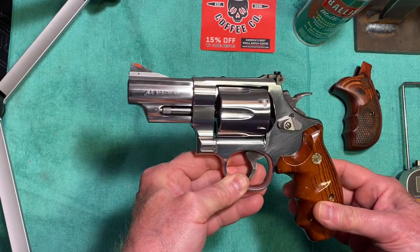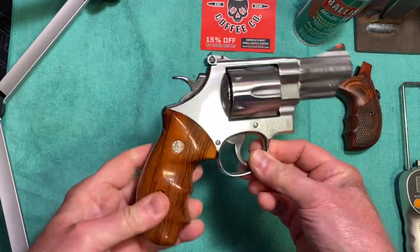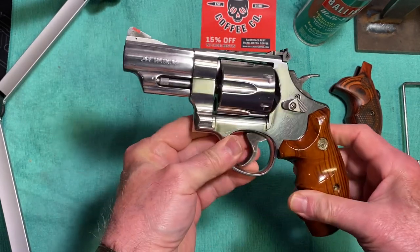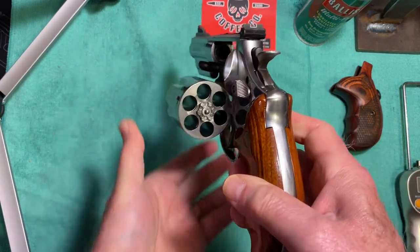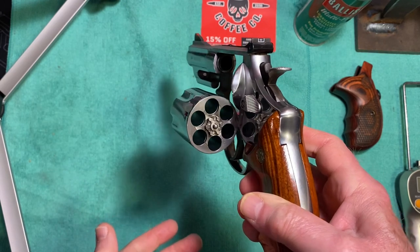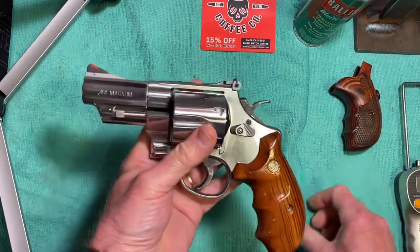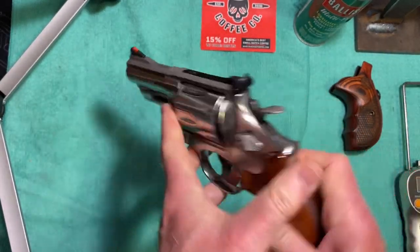It'll also fire 44 Special. It has a three-inch barrel and it's all stainless steel. I'll show you that it's unloaded — it holds six rounds of 44 Special or 44 Magnum. Beautiful, beautiful gun.